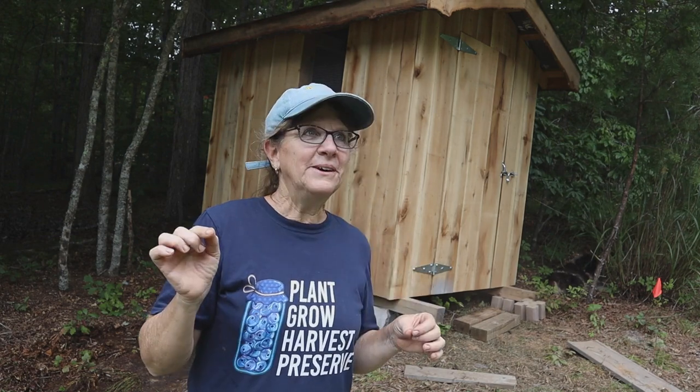He cut it on our sawmill and built the chicken coop out of it. It's wood that he's learning on, so it's a little imperfect. My ducks are making noise — do any of you have very vocal ducks? Anyway, hopefully you can still hear me. Tim harvested this, cut it on the sawmill, and it's perfect for this chicken coop.